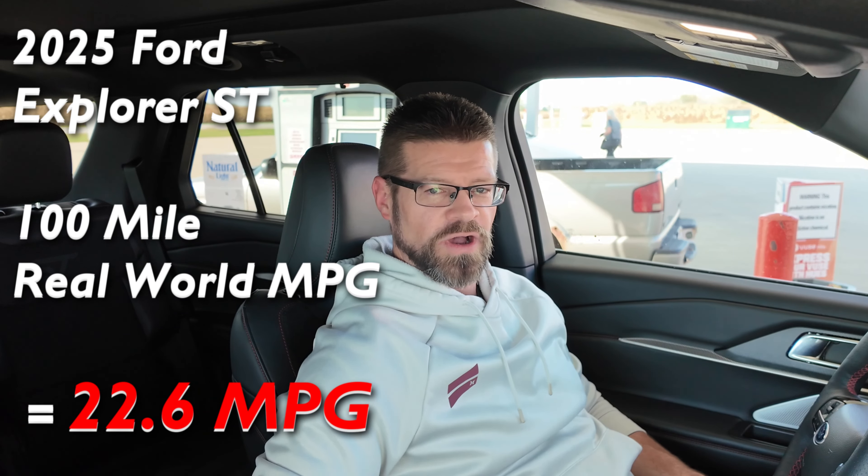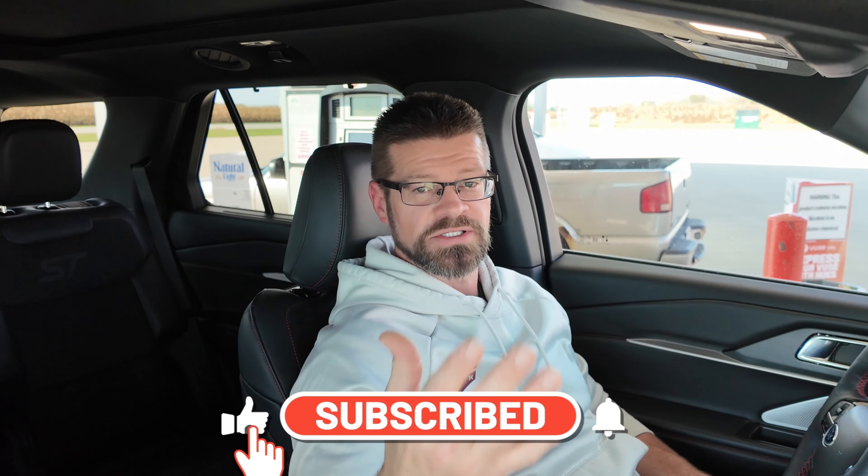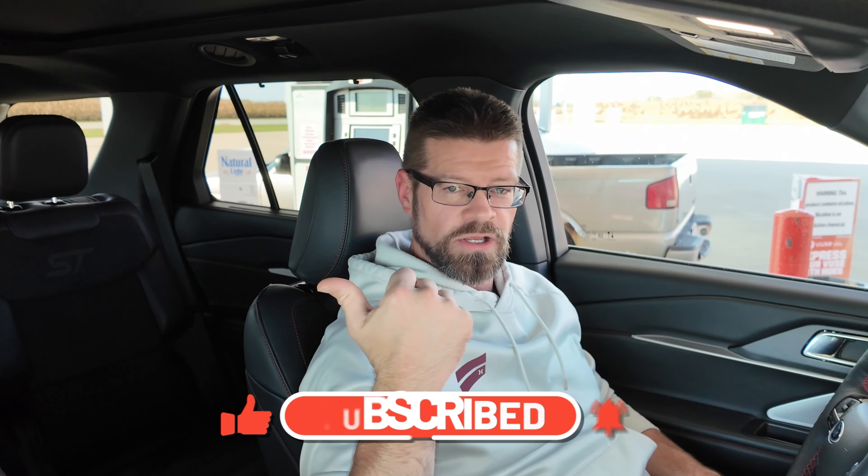If you haven't subscribed, go ahead and do that so you don't miss any more of these tests. The video on screen is the full review of this Explorer ST — I think you're going to enjoy it. You guys have a blessed day and I'll see you in the next video.